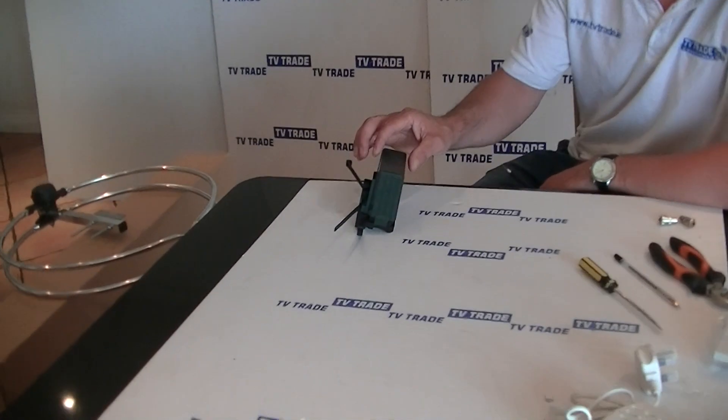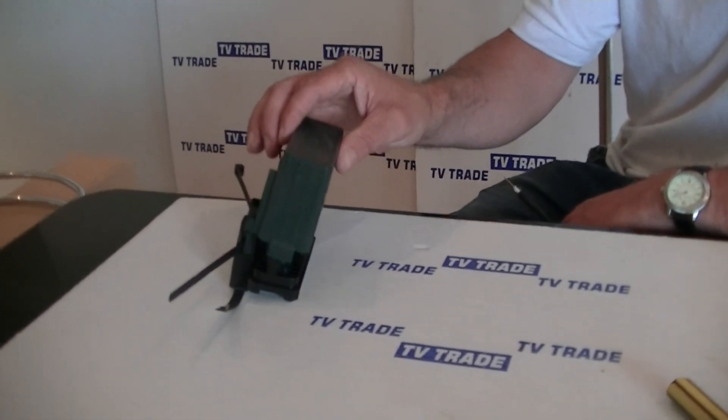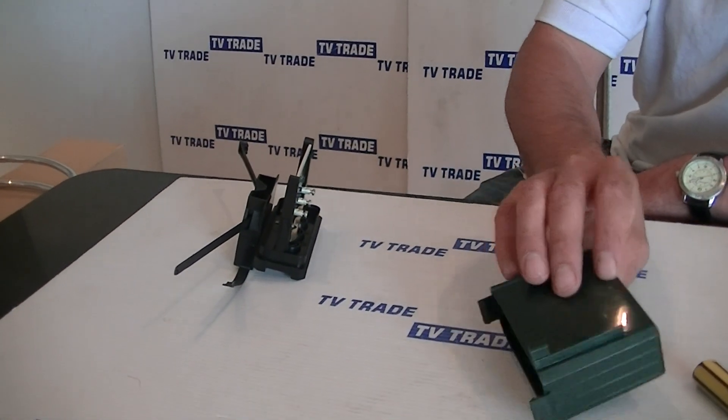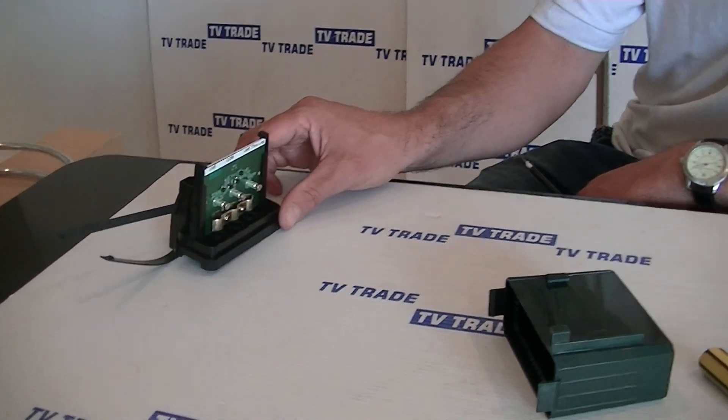I have on the table in front of me here a fringe diplexer. I'm just going to lift the cover on this here. Basically, the purpose of this diplexer is to join two inputs together.